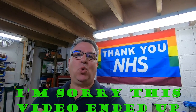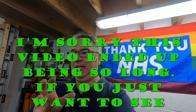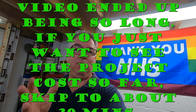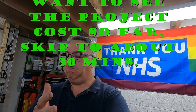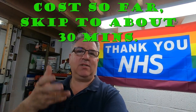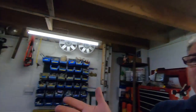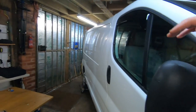I think it is about time we went through and talked about how much this has cost. Obviously I bought it off a friend so he gave me a good price. We will go through it and see how much it has cost up to this point. It is looking rather high.